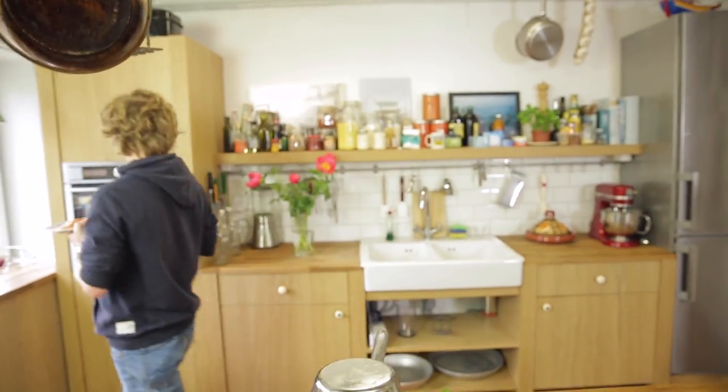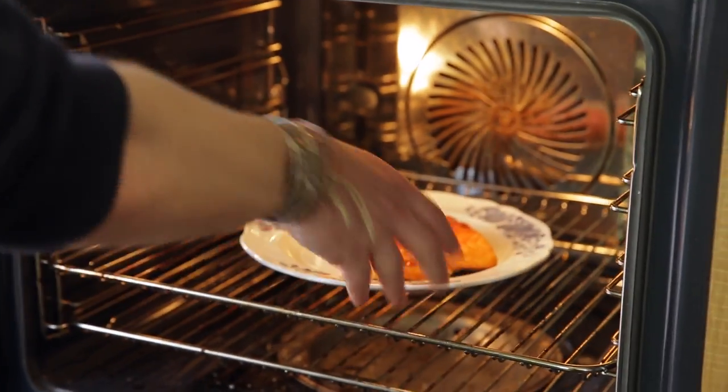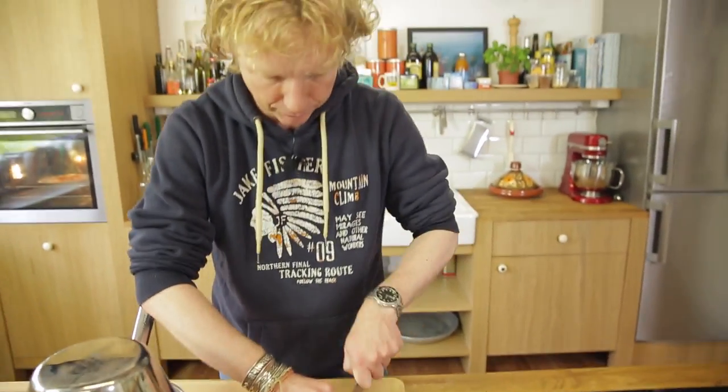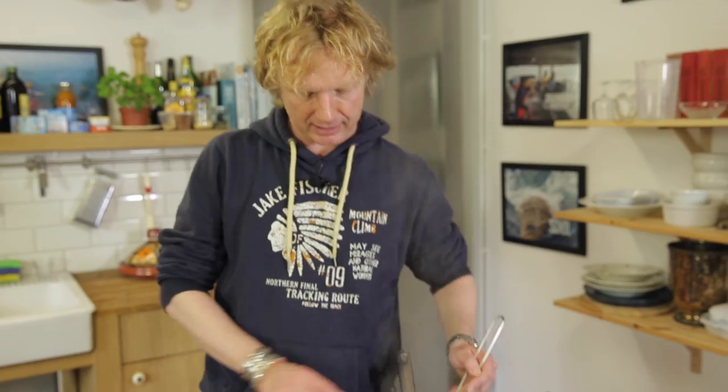The salmon is already cooked — you just want to serve it warm. So I have my oven at 140 degrees Celsius and I'll put it in there for about three to four minutes. I've also got some flat-leaf parsley which I'm going to chop very fine to add to the melted butter.